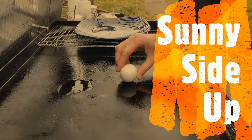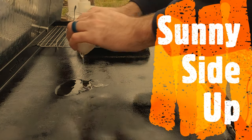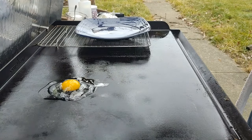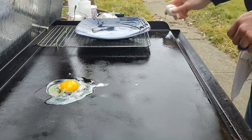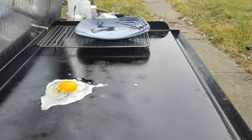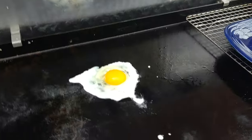The first egg we're going to cook is a sunny side up. We'll put the oil down, then we're going to crack our egg. A little pro tip here: always crack your egg on a flat surface, not on the side of the griddle or the side of a bowl. This will reduce the chance of getting shells into your egg.